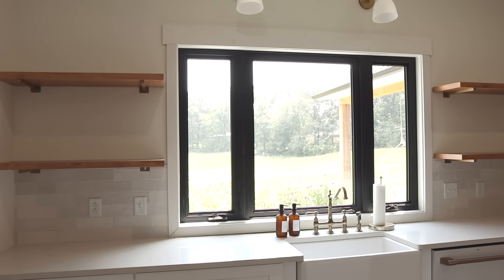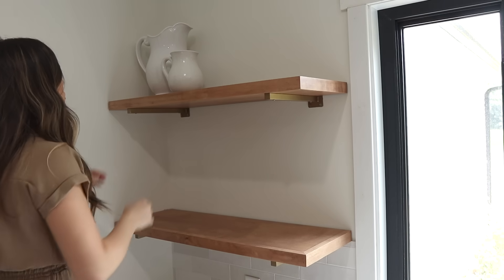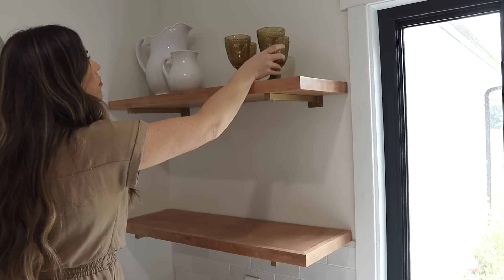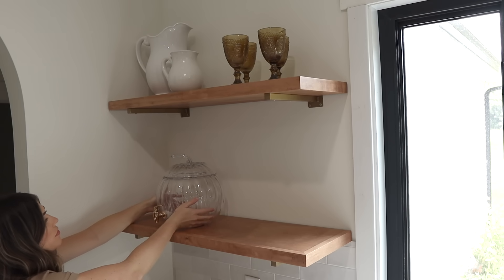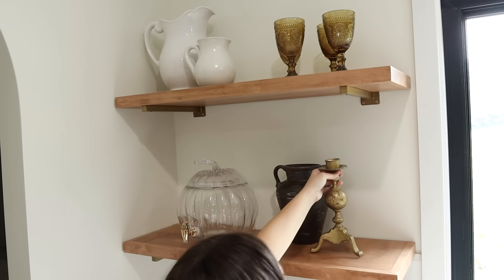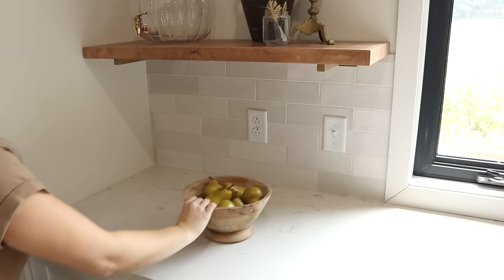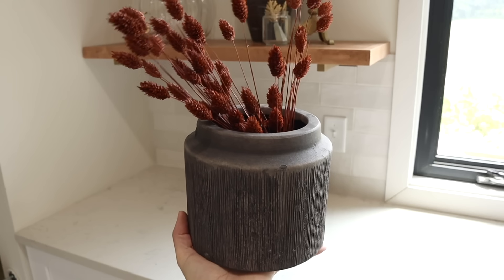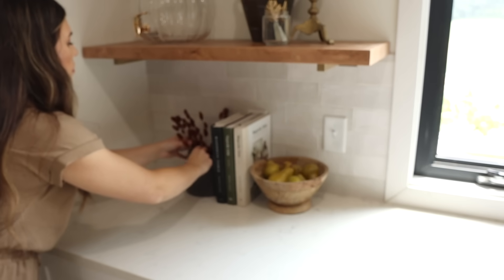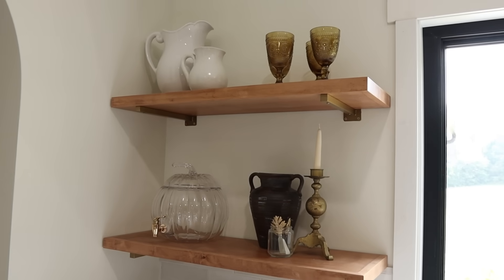Let's head over to the other side of my kitchen where the sink is. I have two sets of floating shelves there. I'm placing some white pictures and goblet glasses, a pumpkin-shaped drink dispenser, a dark vase for moodier colors, a gold candlestick, and some cute gold leaf butter or cheese knives. On the bottom I placed all three of my Magnolia Table cookbooks, a little floral arrangement, and a wooden bowl with faux pears. Beside the sink I love to place a candle.